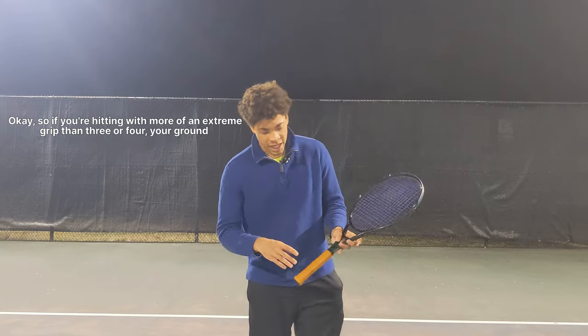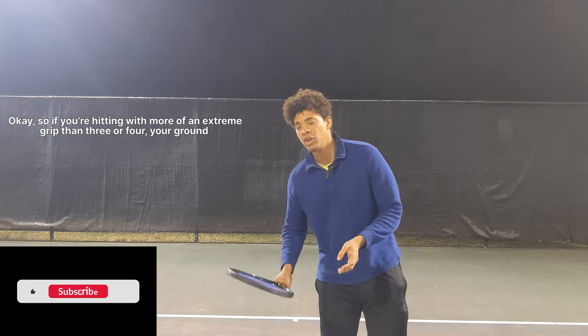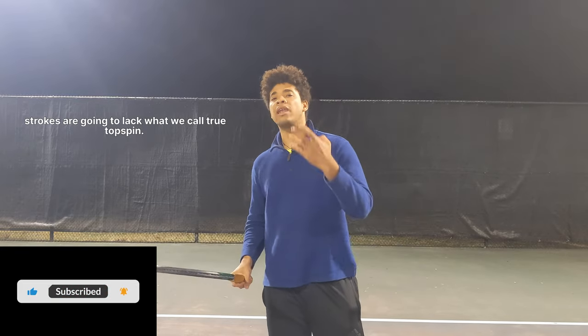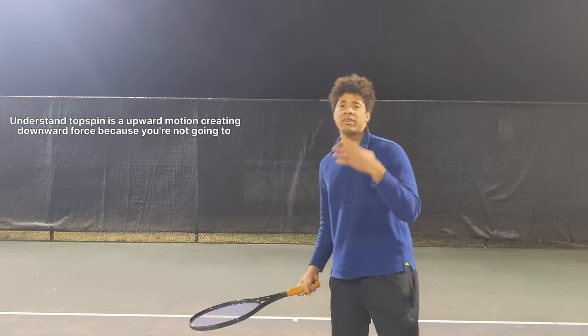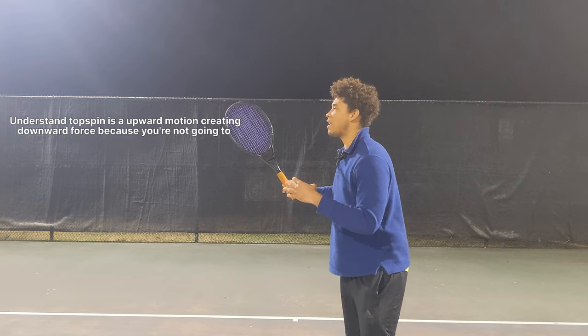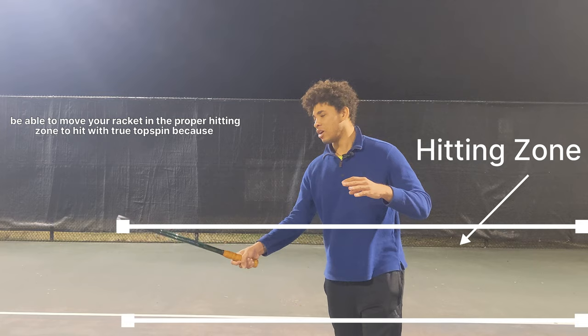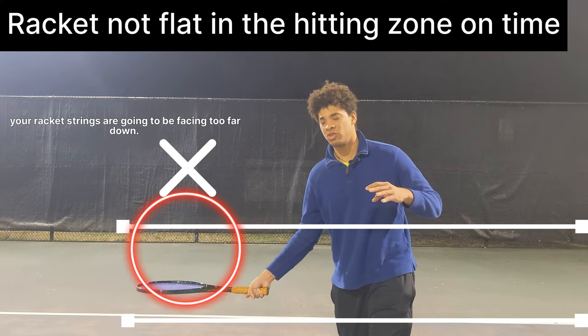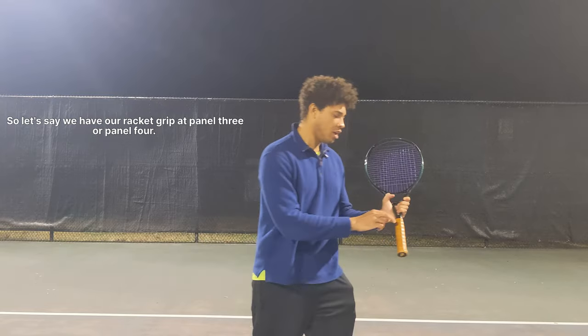If you're hitting with a more extreme grip than three or four, your ground strokes are going to lack what we call true topspin. Understand that topspin is an upward motion creating downward force. You're not going to be able to move your racket in the proper hitting zone to hit with true topspin because your racket strings are going to be facing too far down.